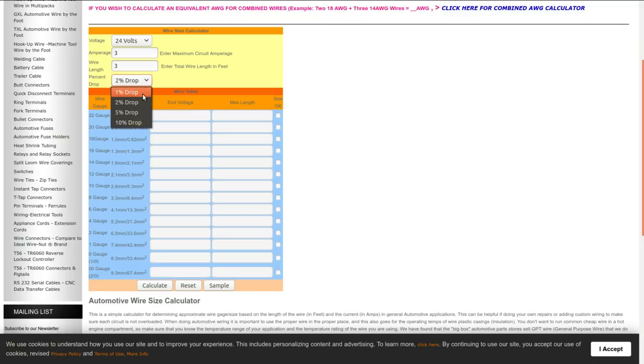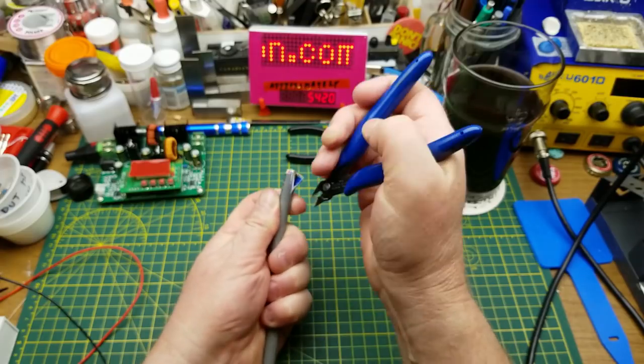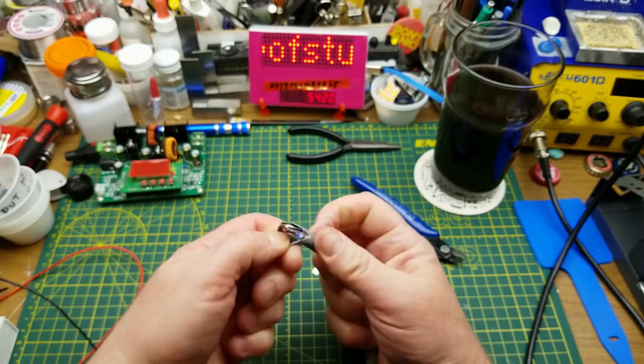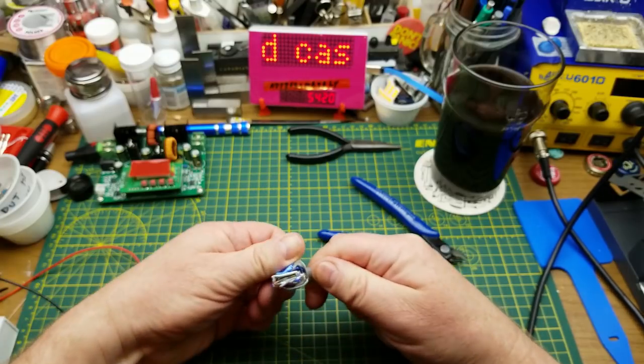The voltage drop calculator maxes at 24 volts, but let's call it 3 feet — just shy of a meter — and allow for a one-percent drop. At 18 AWG for a one-percent drop at 3 amps I could go up to 23 feet, and at 6 amps I could go up to 6 feet. That's good enough for me. This wire was originally used for parallel data circuits at work that obviously nobody uses anymore — I fortuitously grabbed it out of the scrap.